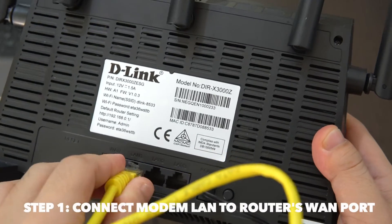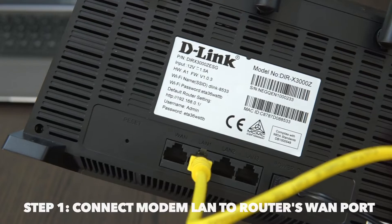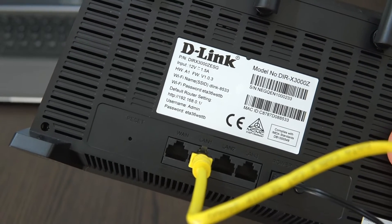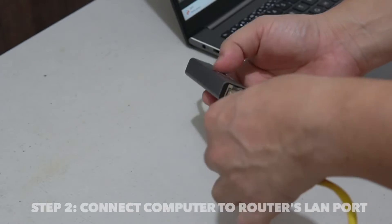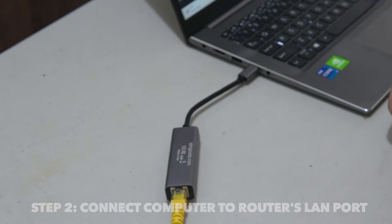Step 1. While the modem is off, connect one port of the router to the LAN port of your modem using the Ethernet cable. Your modem should be provided by your internet service provider. Step 2. Connect your computer to any of the LAN ports in your D-Link router using another Ethernet cable.